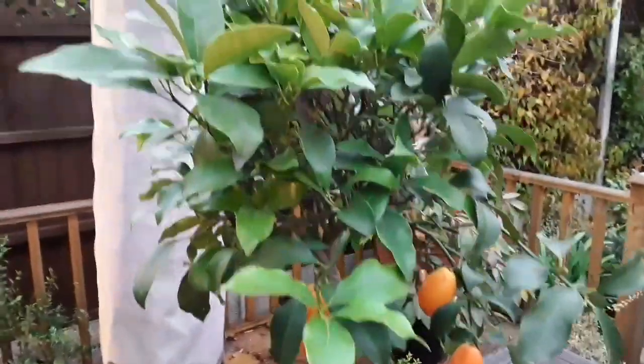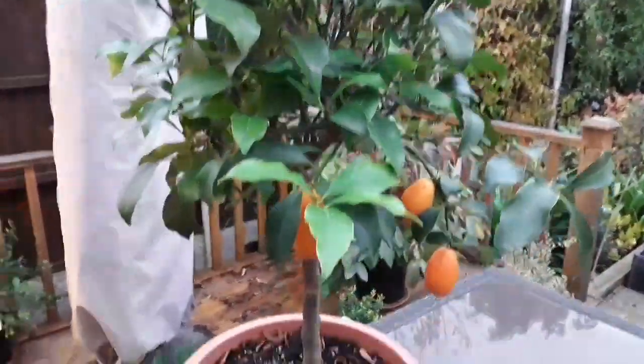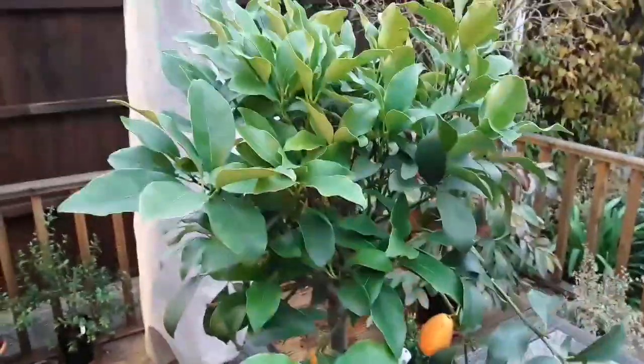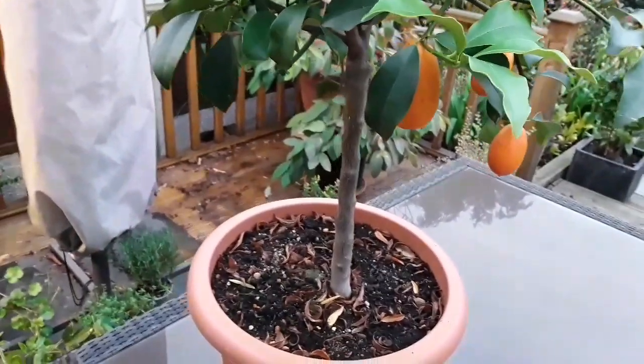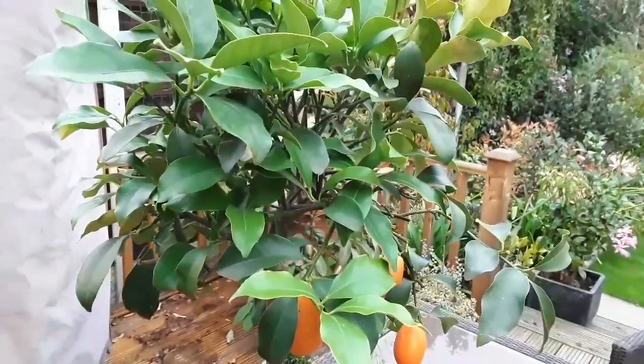Not likely to get any frosts for another week or so, so I think there won't be any major issues leaving it outside. Kumquats are pretty hardy — they're one of the hardiest citrus anyway — but I just thought I'd show that one before I took it inside and carried on with the task of moving the plants inside.